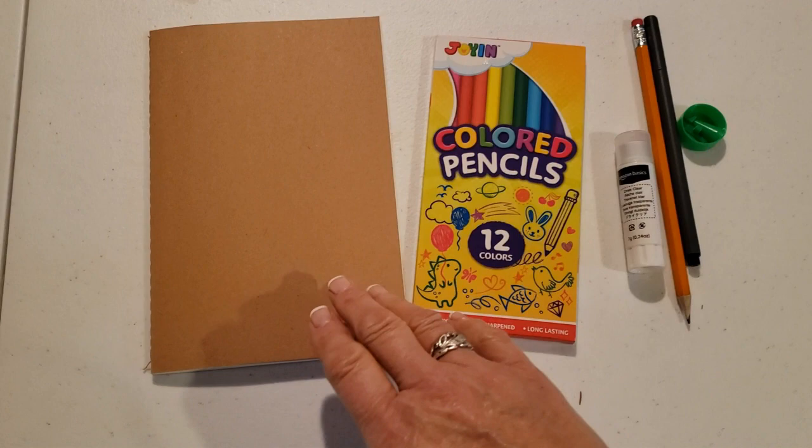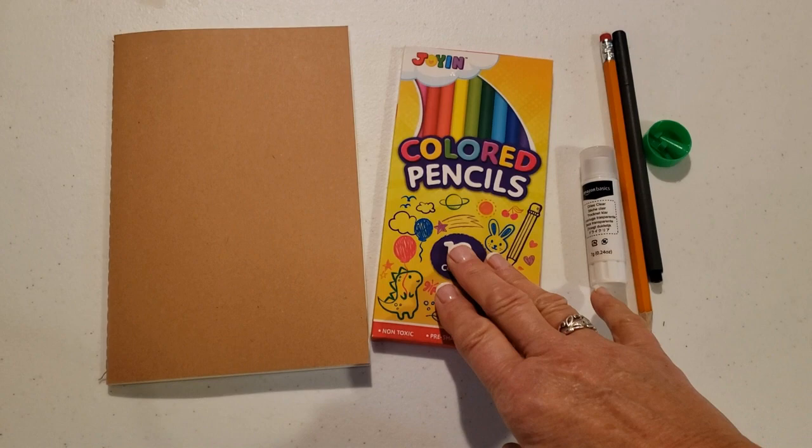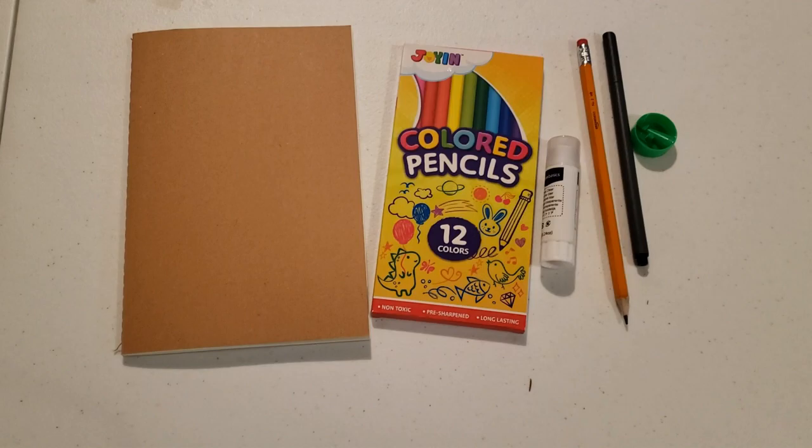Here are the tools that you will find in the art kit: there is the art journal, some colored pencils, a glue stick in case you wanted to do some collage work, a pencil with an eraser, a fine tip marker, and a pencil sharpener for all of the pencils.